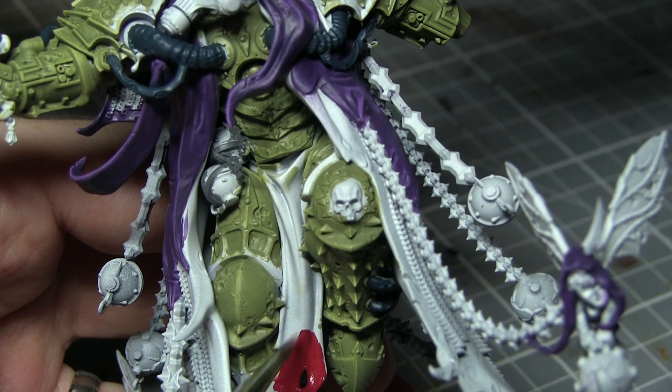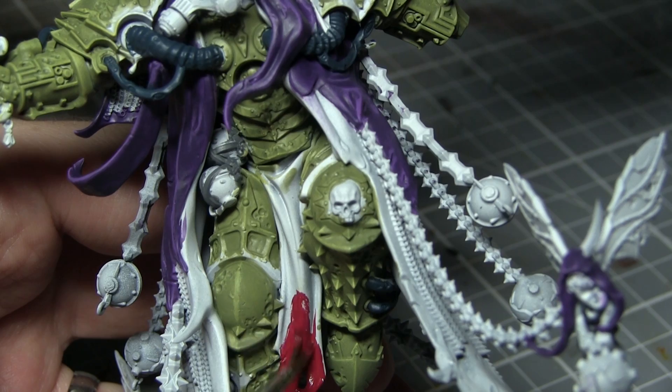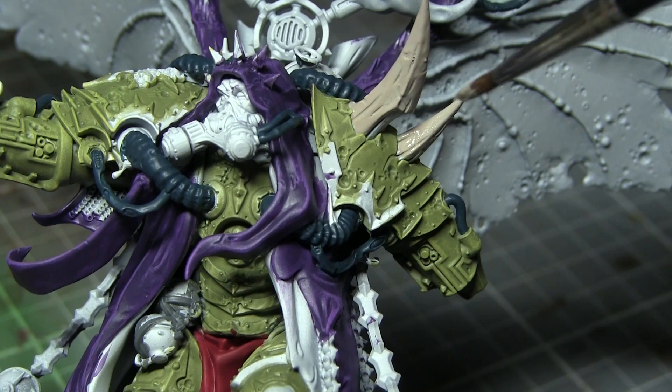The next area of Mortarion that I will be painting will be the red tabard, and for this I will be using Khorne Red. Now be very careful when applying this paint as you don't want to over-spill onto the armour that we have already painted.